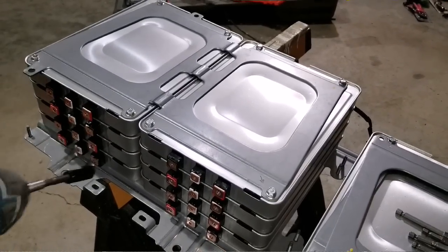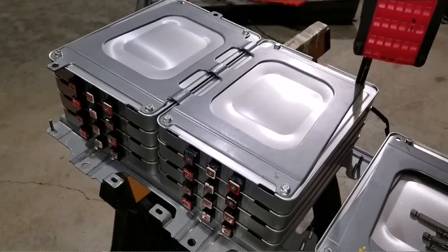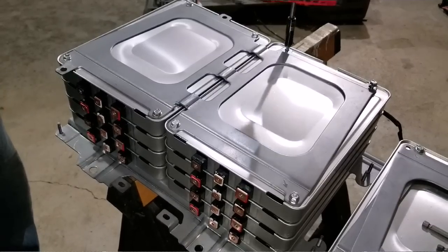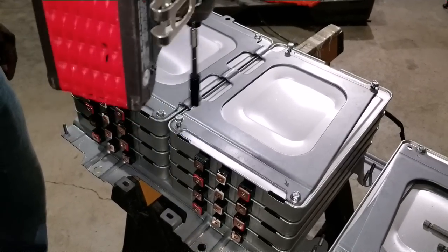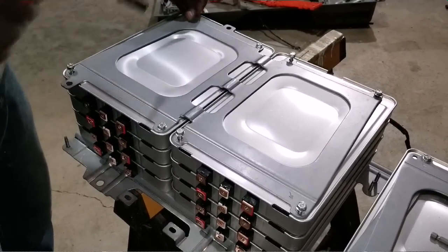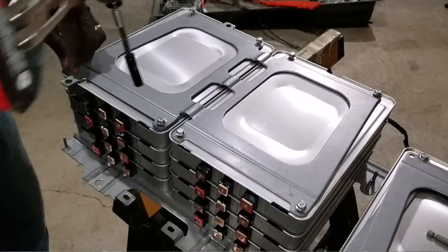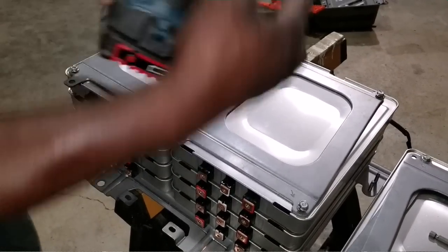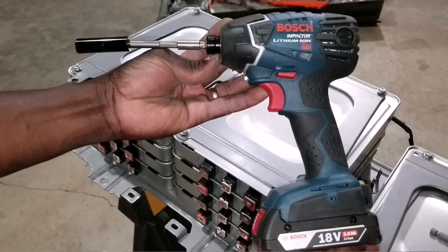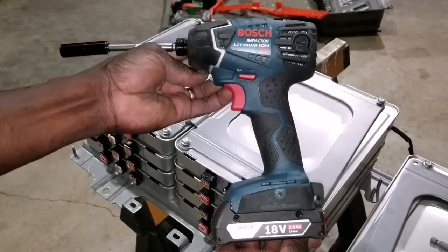Let's disassemble the batteries. See, got my drill. Everything comes apart really simple and easy with the power of Bosch — German made, an 18-volt lithium. It's a lithium tool tearing down lithium — is that not crazy? This is how we do it right here, JW Solo USA.